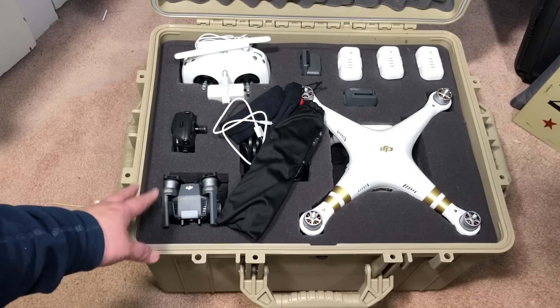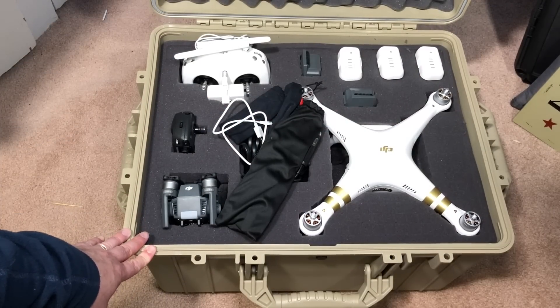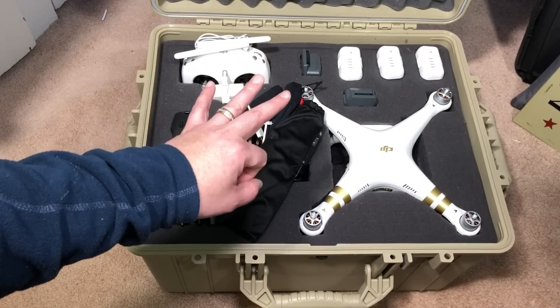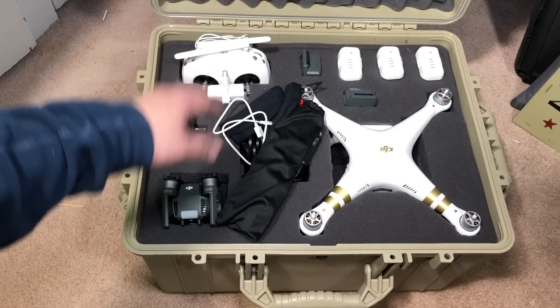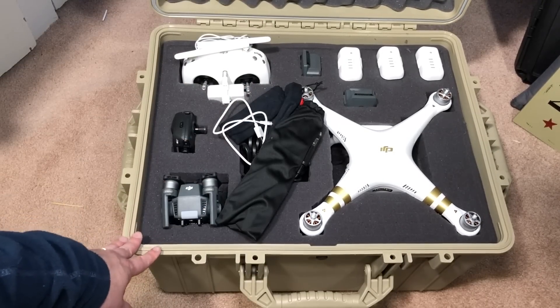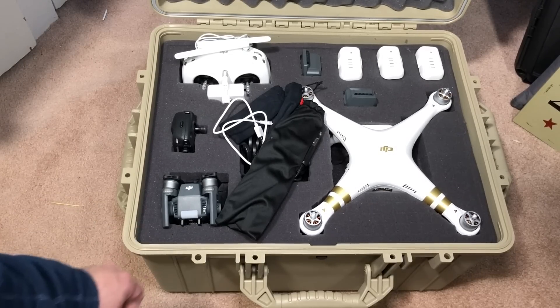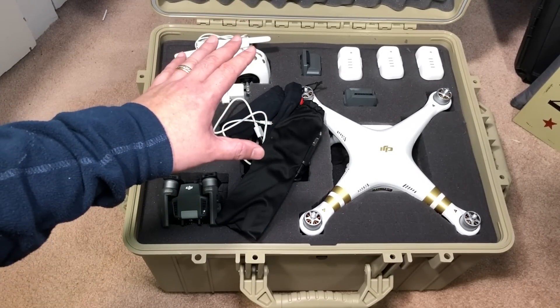They're made from a tough lightweight polypropylene copolymer, and it has a rugged o-ring seal that makes it air and watertight up to three feet deep. This thing will keep your stuff safe even in a flood — it'll be airtight so it'll float, but if it were submerged, it'll be okay for up to three feet deep.